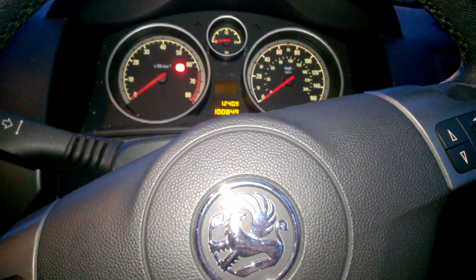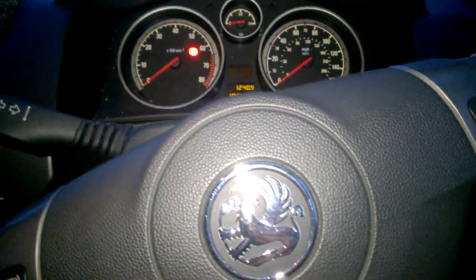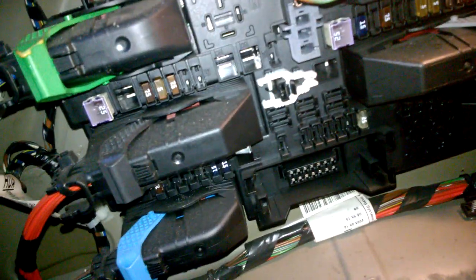Right guys, a quick video of how you can locate the fuse box in the Astro H Mark 5. You're going to have to go into your boot just under this light, and that's where she's located, just there.